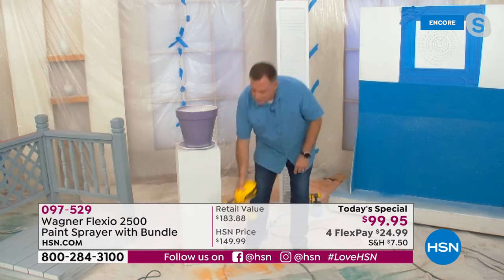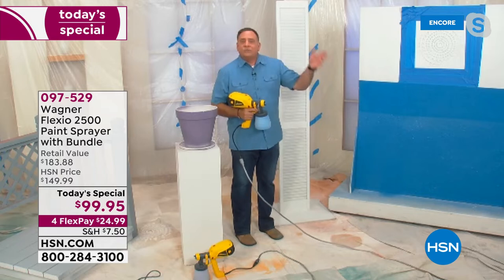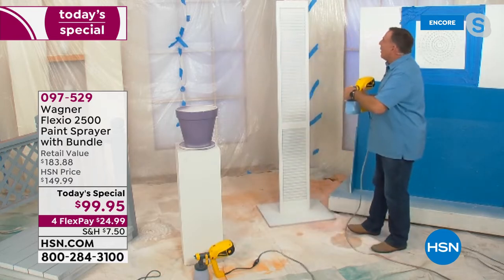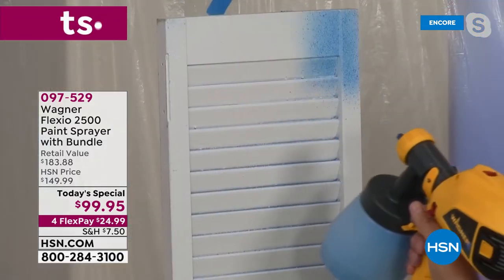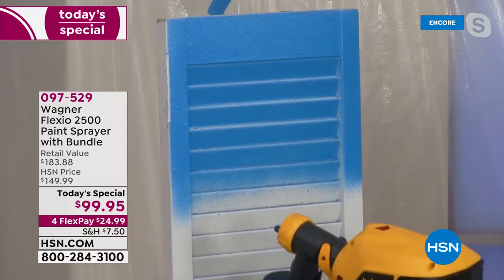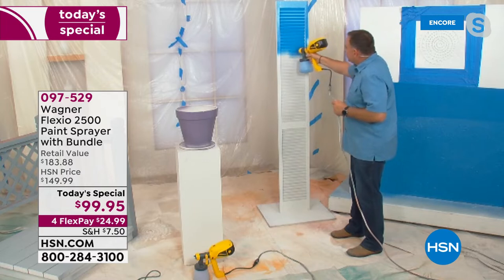I'm going to show you how you can do a louvered door. I have a good friend that moved into a house not too long ago with louvered doors, and we had to take them outside and paint them. He was out there trying to do them with a brush and a roller. Let me show you the right way to do this. Watch how quickly I can do this — I'm going to go side to side on this one so you can see. I want you to see I'm using the little detail nozzle on here, but look at the beautiful job this is doing. It's actually getting into all the nooks and crannies, so I'm not going to have to come back and hit this two, three times.